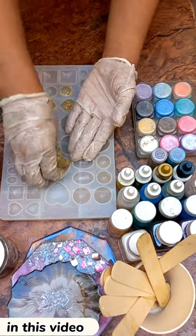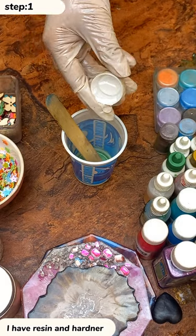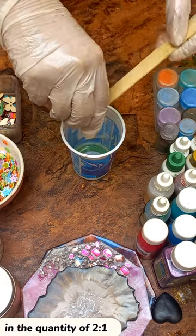Hello guys, welcome back to my channel. Today I'm going to make a golden foil necklace for my client. I have resin and hardener in the quantity of 2 ratio 1.